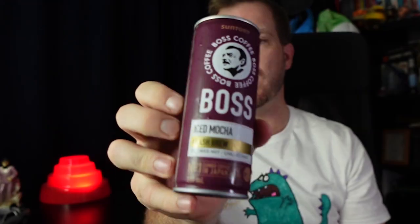I've done two videos about Boss Coffee in the past — firstly when they came to Australia and then when they released the Vanilla Iced Latte. Today I'm checking out not one, not two, but three separate Boss Coffees. Since the last time I talked about Boss Coffee, they've released three new flavors in Australia: the Iced Double Espresso, the Iced Caramel Latte, and the brand new Iced Mocha, which came out just last week.